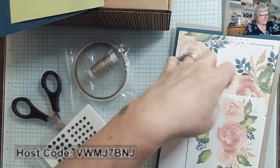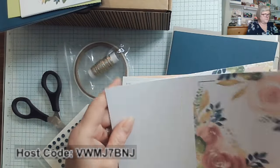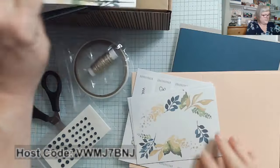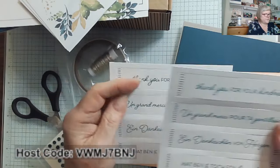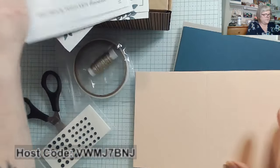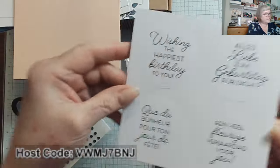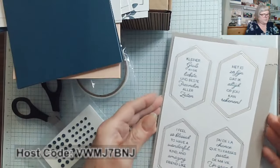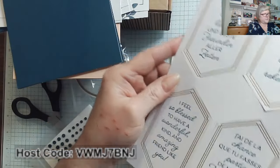Nine beautiful envelopes — some gorgeous green. Look at these already layered beautiful pieces and the card bases, so beautiful. You have your sentiments, like 'Thank you for your kindness,' and they come in some different languages as well. There are more card bases and I love the foil sentiments. And beautiful labels — 'I feel so blessed to have a wonderful, kind, and amazing friend like you.' That's just great.